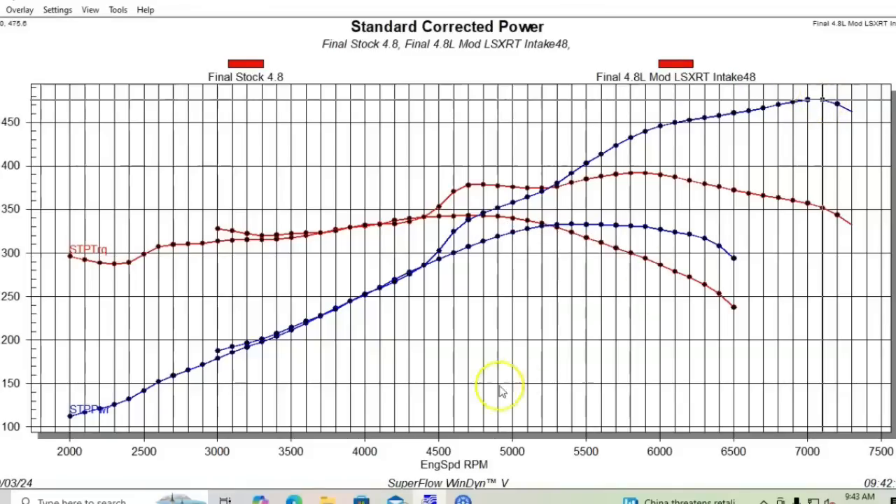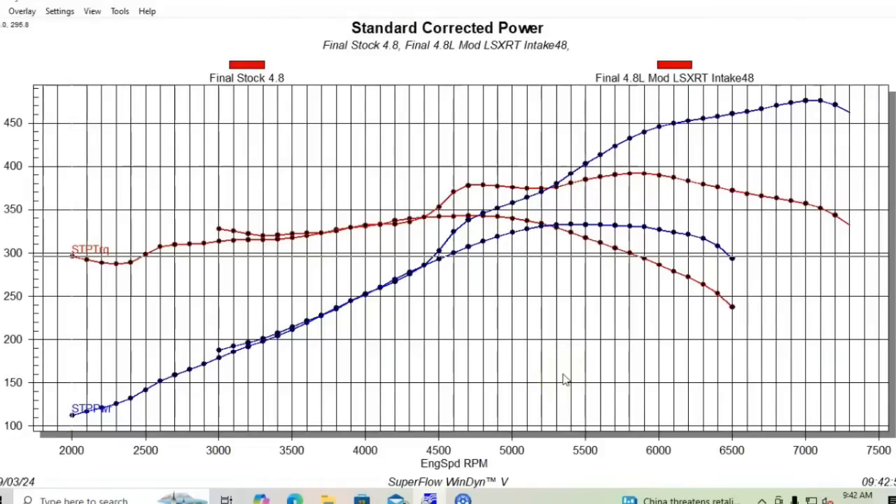There were two RPMs where torque was exactly the same at 391.5 foot-pounds, and it was pretty close on either side of that as well — only about a one foot-pound split. So right in that range is where it made peak torque. It did very well overall.